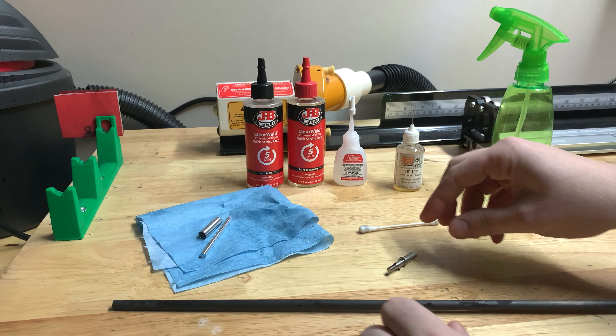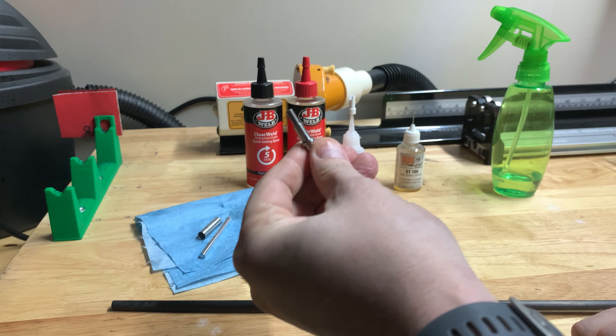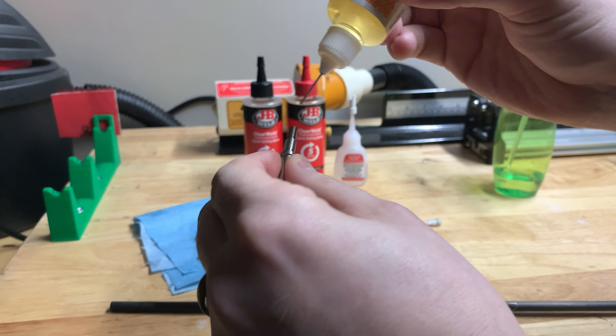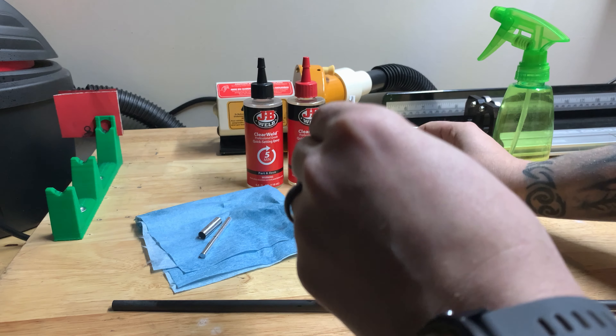Once it's all nice and clean and dried, you're going to take the install tool and coat the shank and threaded portion with oil. By doing this you should prevent adhesive from sticking to this portion of the tool.